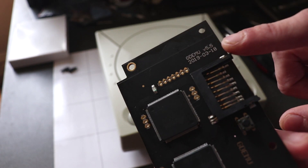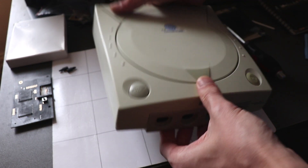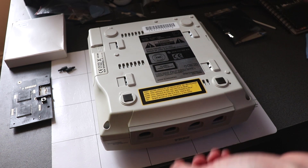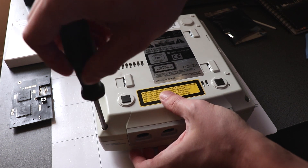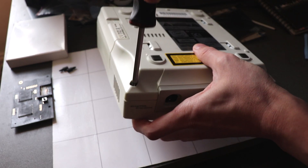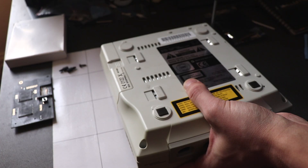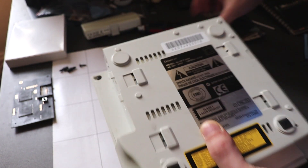What we want to do is flip this over and use a Phillips head screwdriver — preferably one that's magnetized so it's easier to get the screws out just underneath there.